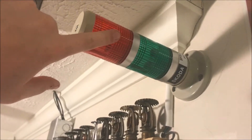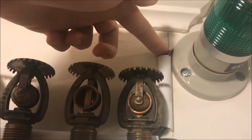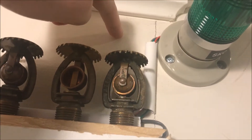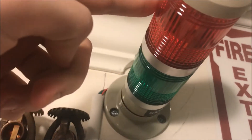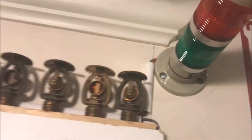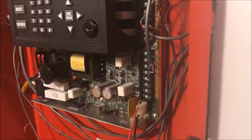I took it home and hooked it up to my panel. The way this hooks up — as you can kind of see, I don't have a great conduit connection here — there's a red, a green, and a gray wire. The gray cables to common, red goes to the red light, and green goes to the green light. That will indicate a trouble on my panel, and yes, it is hooked up to my system.